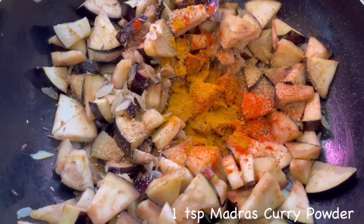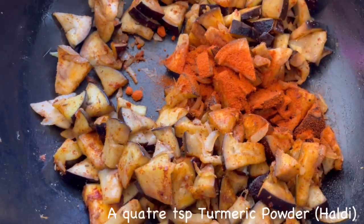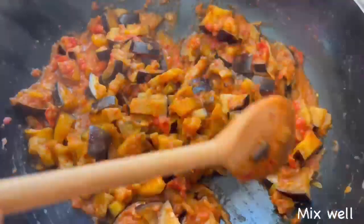Add one teaspoon of madras curry powder, one teaspoon of curry masala, and stir until combined. Add one teaspoon of paprika powder and a quarter teaspoon of turmeric powder. Stir for a minute, then add two chopped tomatoes and mix it well.